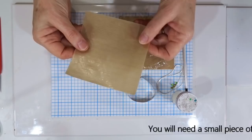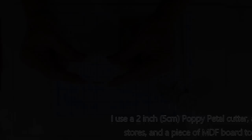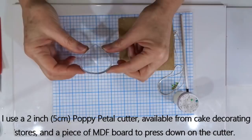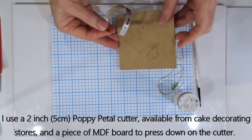You will need a little bit of cling film or plastic wrap when we cut through our piece, and on that you will need a cutter. This is actually a petal cutter used in cake decorating — it can be bought online or at stores that do cake decorating. It's about 2 inches, 5 cm wide, and just gives a nice size and shape to the pendant. Because it has the same sharpness on both sides I just use a block of MDF when pressing down, to save my fingers.